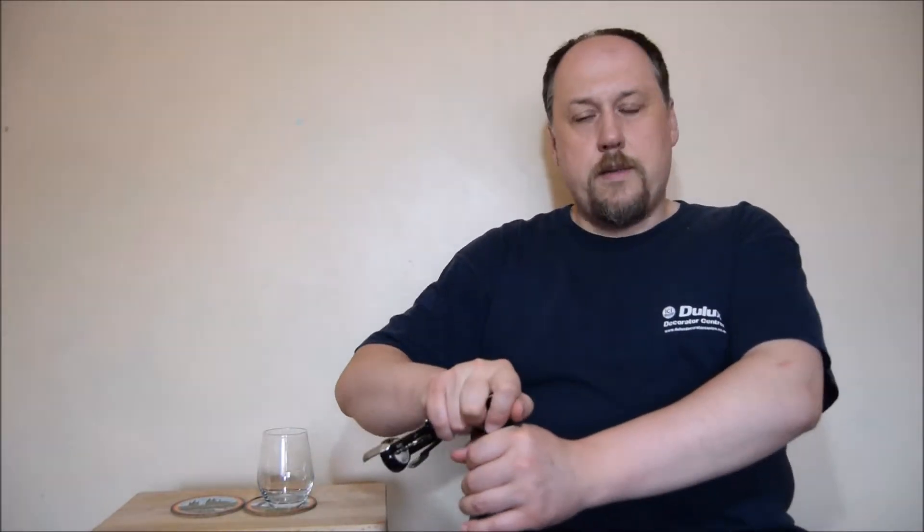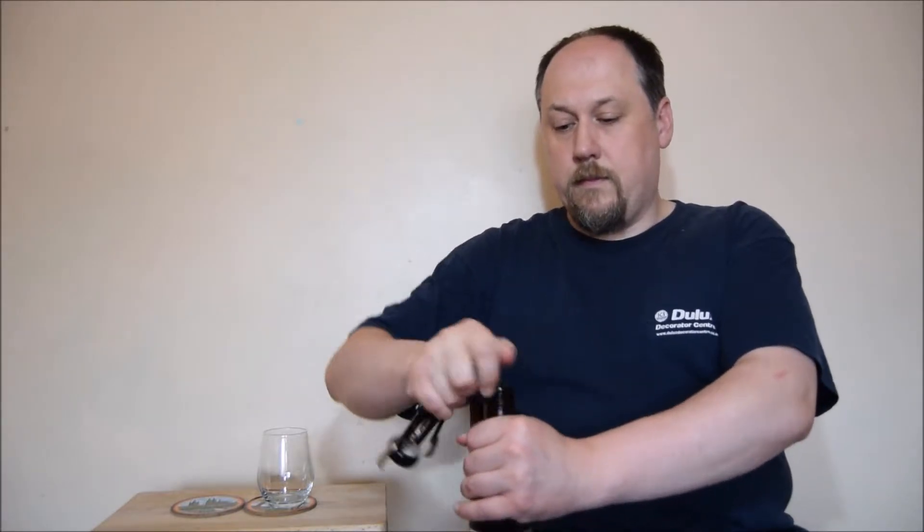Let's open it. Whoa! There is a small gushing here. Yes, it's very well carbonated, looks like.